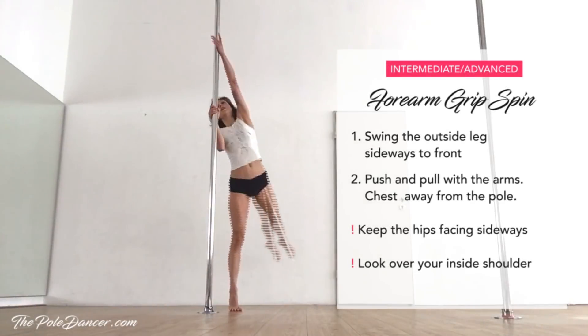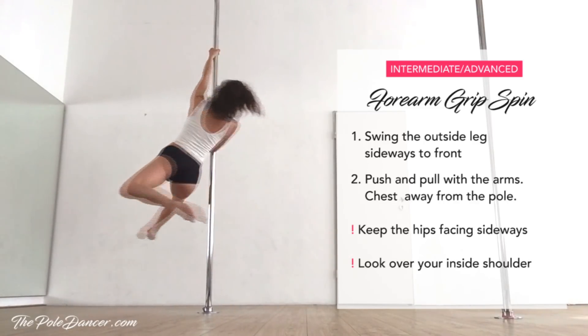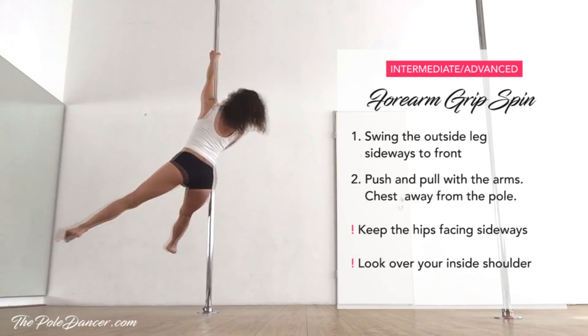Practice the forearm grip spin by swinging with your outside leg. Keep your forearm in front and away from your chest. Look over your inside shoulder.